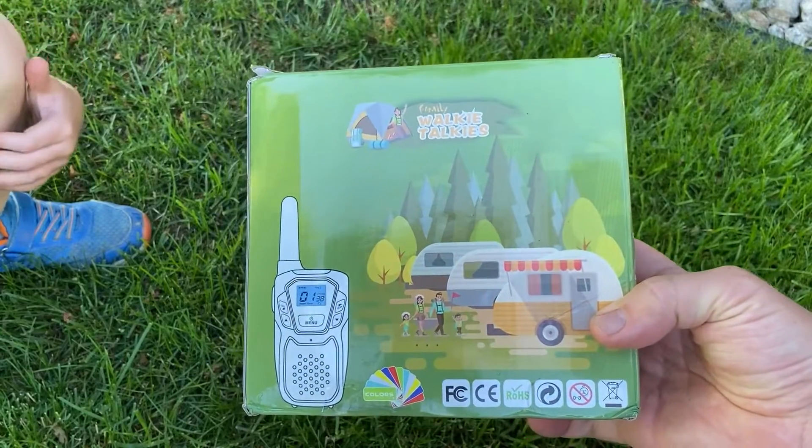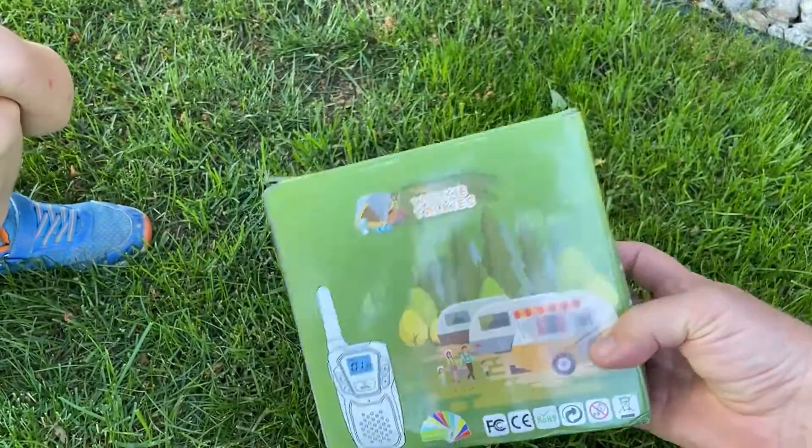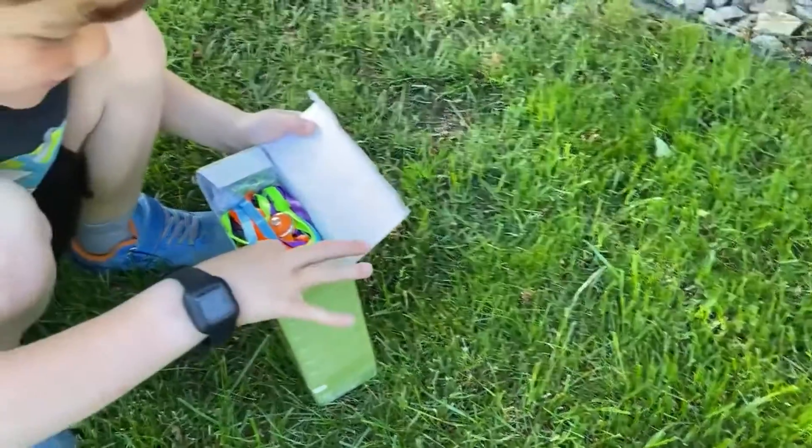These are the family walkie-talkies. We have four of them in this pack and Logan and I are going to open this up and see what you get in the box. It's quite a nice box compared to other Amazon things we bought.